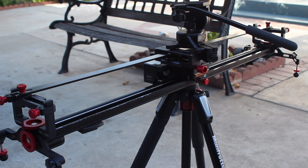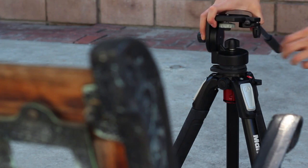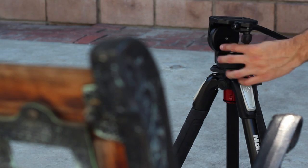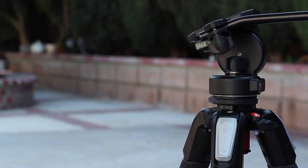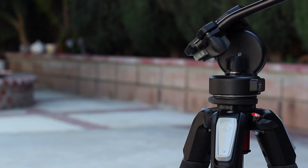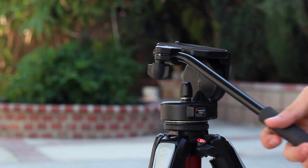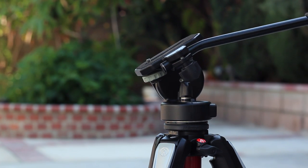Keep in mind that you will need a fluid head, which isn't included with the tripod — although I already had a Manfrotto 128LP fluid head, which is very smooth. The tripod has made panning videos so much easier and everything just feels more solid, and I feel more at ease knowing that my camera gear is secure.